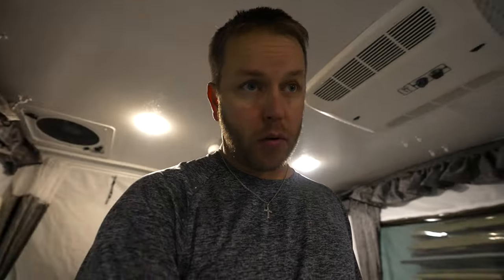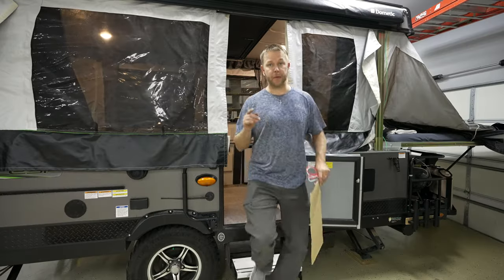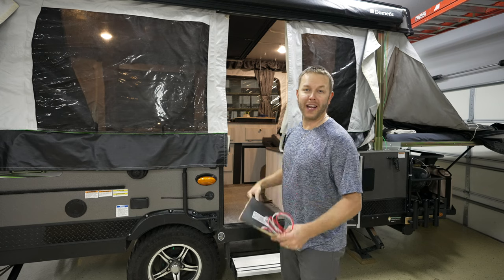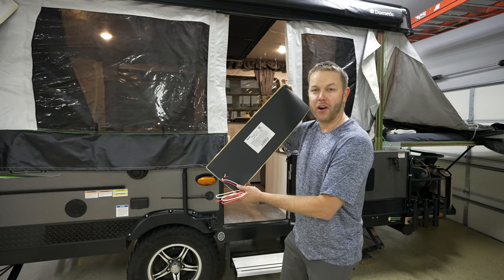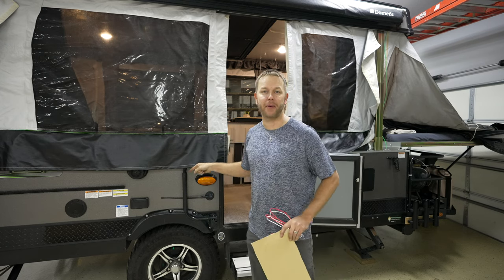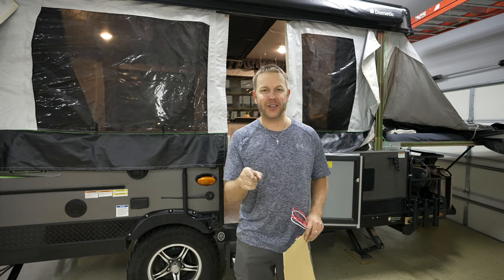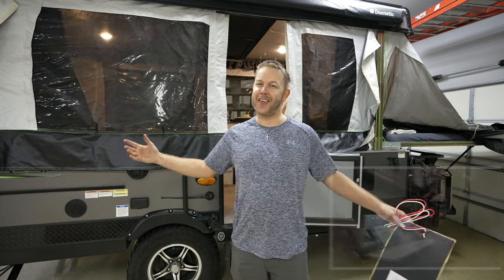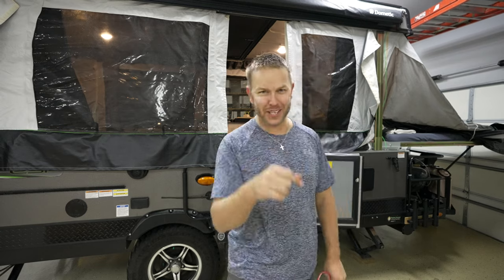The wiring looks a ton better. Getting ready for a big camping trip coming up in a few weeks. Check out this video where I install an underbelly freshwater tank heater on my pop-up camper — I also install some USB chargers and LED lights in the storage underneath the sofa. Thanks for watching, guys; we'll see you in the next video.